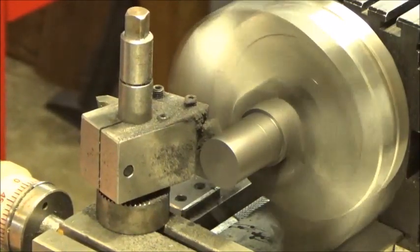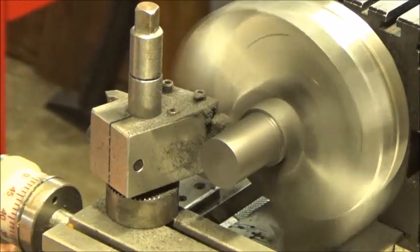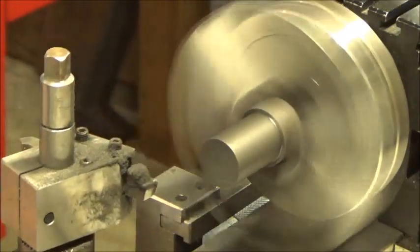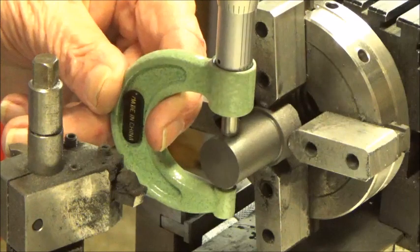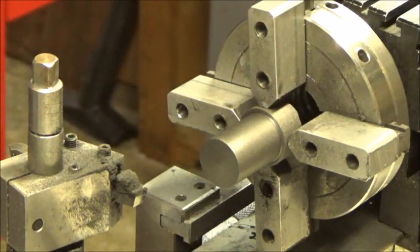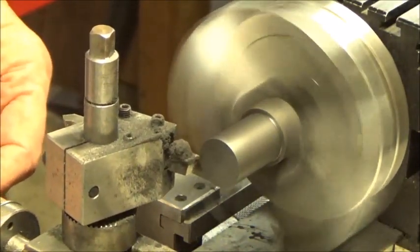We're going to be whittling this down slowly and testing it a number of times to see when we get it to the point we want it. We need it to be about 688 thousandths, or a little bit more than five-eighths of an inch. You might want to click forward through this if it's boring. But after the process of cutting this down and parting it off, we'll take it over to the mill.